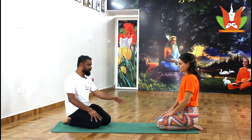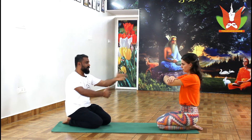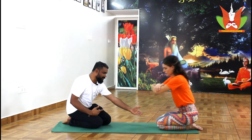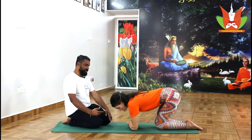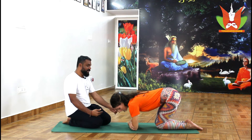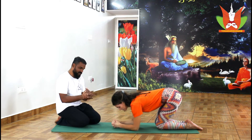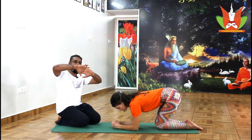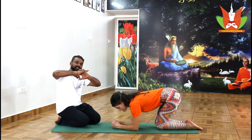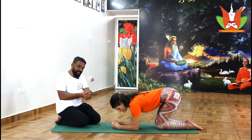Initially, sit in diamond pose. After sitting in diamond pose, take a forearm distance measurement — from elbow to elbow — and place it a little far from the knee, around one and a half foot distance forward from your knee. Then spread the palm and interlock your fingers. When you interlock your fingers, make sure there is no gap between your fingers.